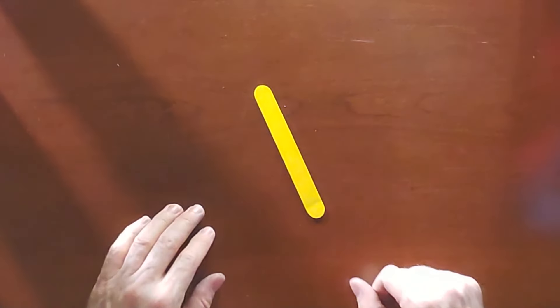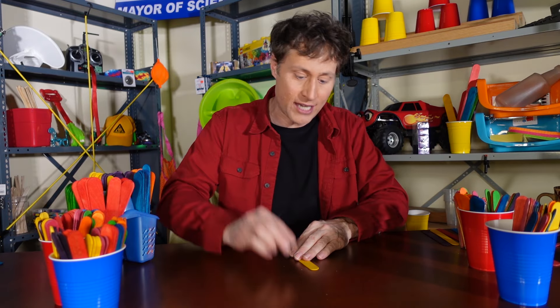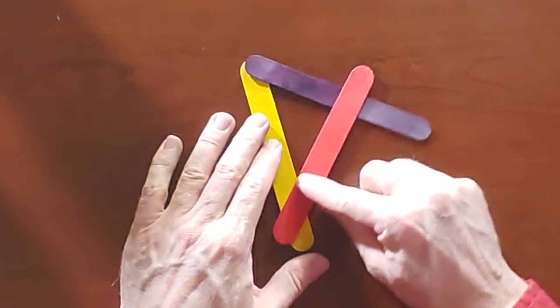Follow along with me. We're going to take a stick and we're going to put it down. Now we're going to take another stick, and we're going to make a point, like that. Then we're going to take another stick, and we're going to stick it on here, sort of make a wonky A.